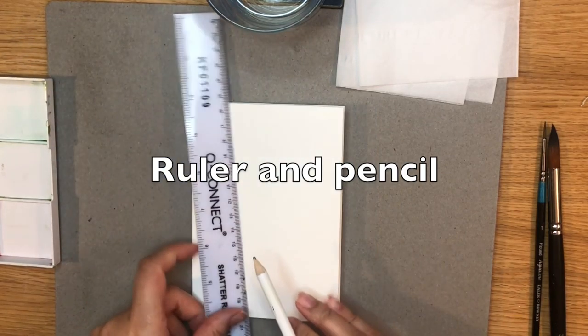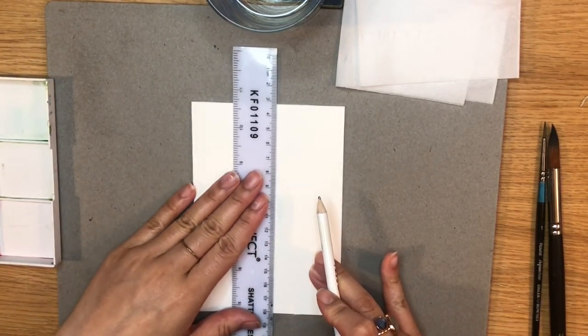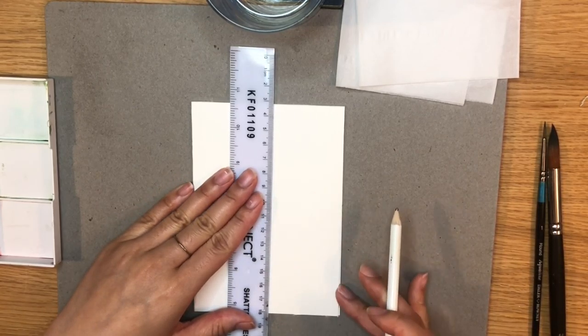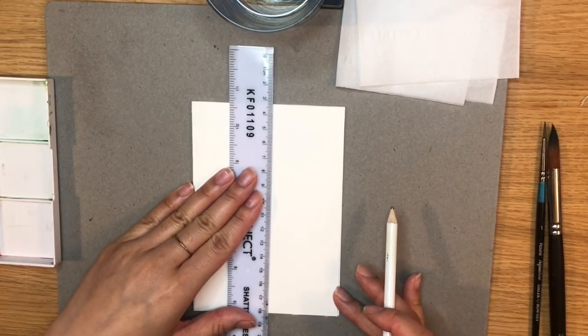Then taking a ruler, draw a line in the centre of the card and this will help ensure that the tree is straight and symmetrical.